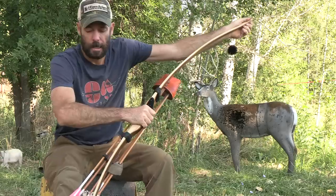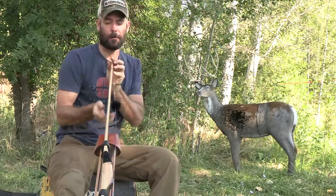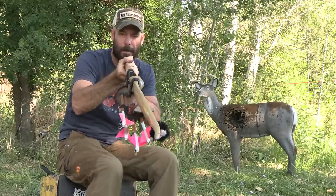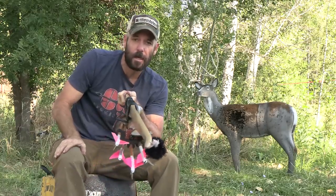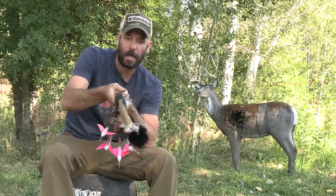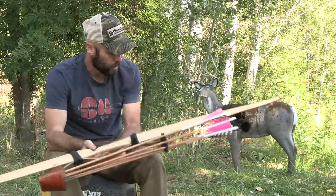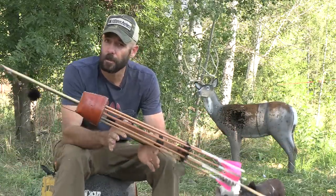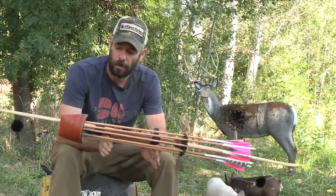When I unstring this bow it comes back pretty flat, but the tips are just a fraction of an inch behind the handle. If I let it set, those tips will come in front of the handle a little bit. When I first made this bow it had about three inches of back set, but even though it's lost a lot of its back set, the bow still shoots really well and it's got plenty of punch for elk.